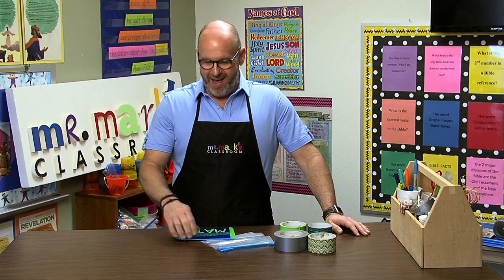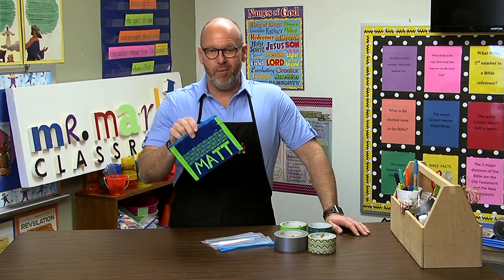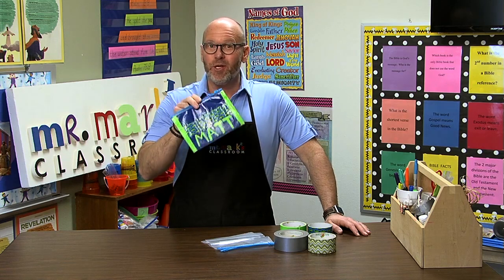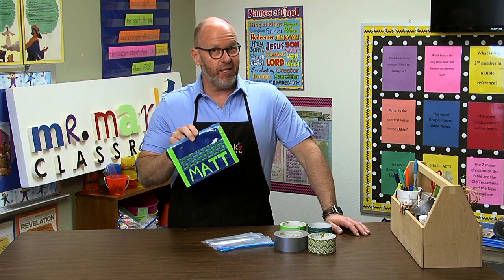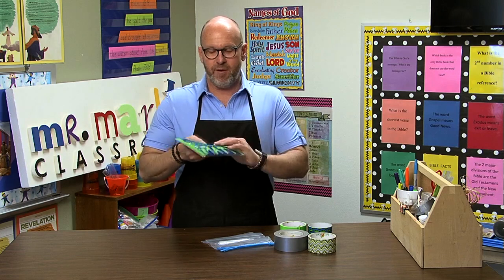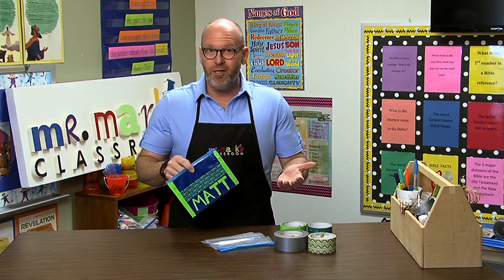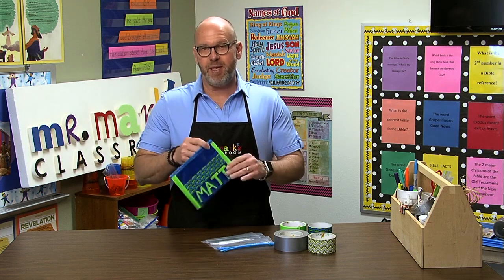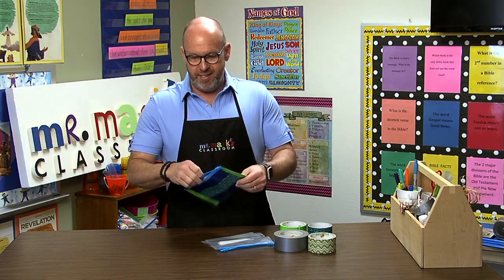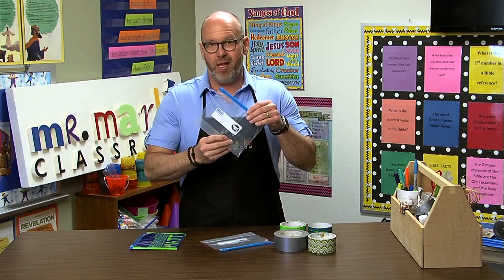Back to school, and back by popular demand, we have a pencil bag. This was such a big win with everyone, we just had to feature it again. We want to show you how to pull this together, because it might be something you want to use even in your church classrooms where kids can keep things from week to week — like Bible verse cards and things they'd be able to keep.